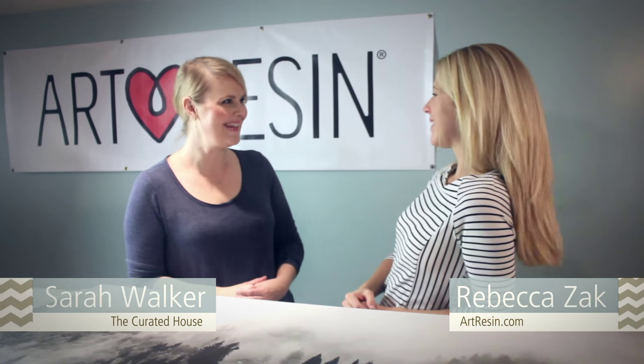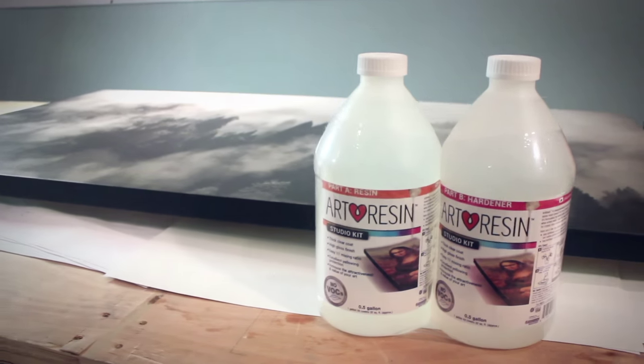Hi, it's Rebecca from Art Resin and I'm here today with Sarah Walker. Hey Rebecca, I'm so excited to be here with you and Dave and to be working on this really amazing piece.